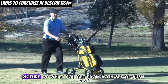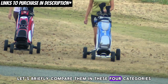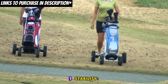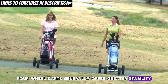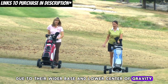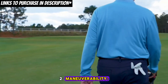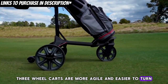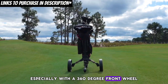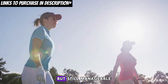For a clearer picture of what you get from both sets of push carts, let's briefly compare them in four categories. First, stability: four-wheel carts generally offer greater stability due to their wider base and lower center of gravity, but recent improvements in three-wheel carts enhance their stability too. Second, maneuverability: three-wheel carts are more agile and easier to turn, especially with a 360-degree front wheel, while four-wheel carts are slightly less maneuverable but still manageable.